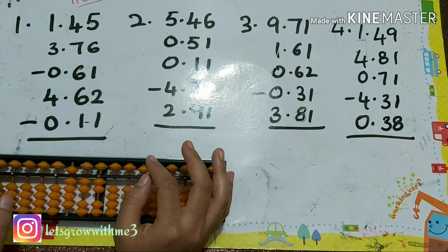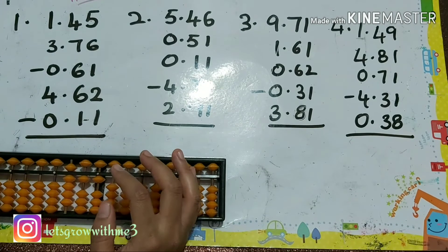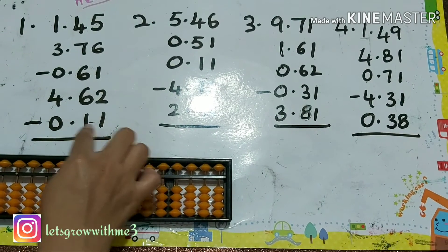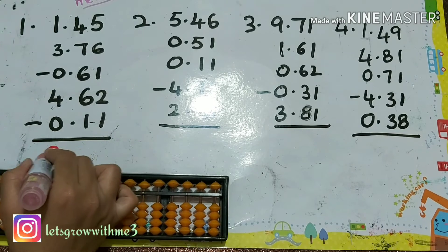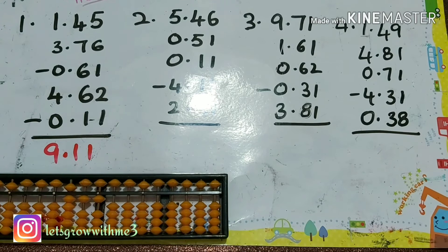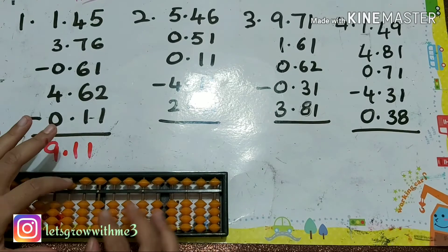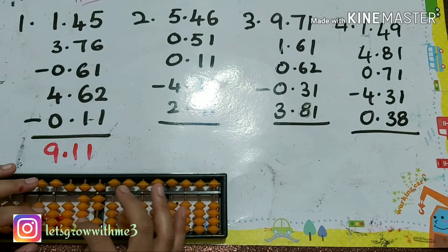Next one plus 4, plus 5, minus 1. Next plus 6 — to do plus 6, papa mama babies up. Next plus 4, next plus 4, next minus 0.11 — so you have to remove directly 1, 1. So the answer is 9, 1, 1. After this we count how many positions after the decimal point — it's 2 — so counting from the right side, we place the decimal point. Answer is 9.11.